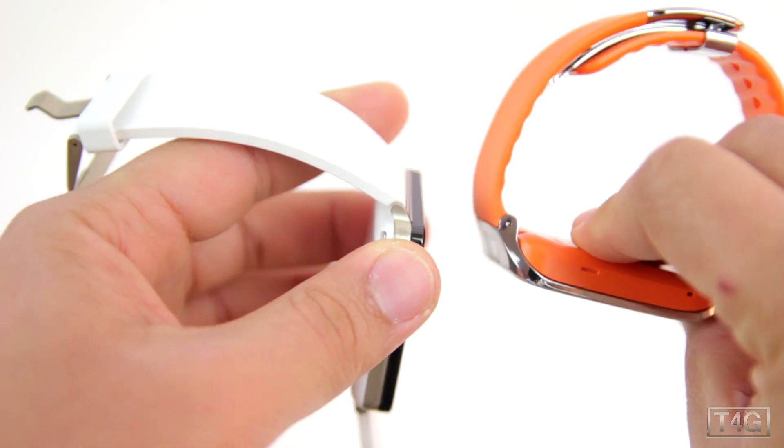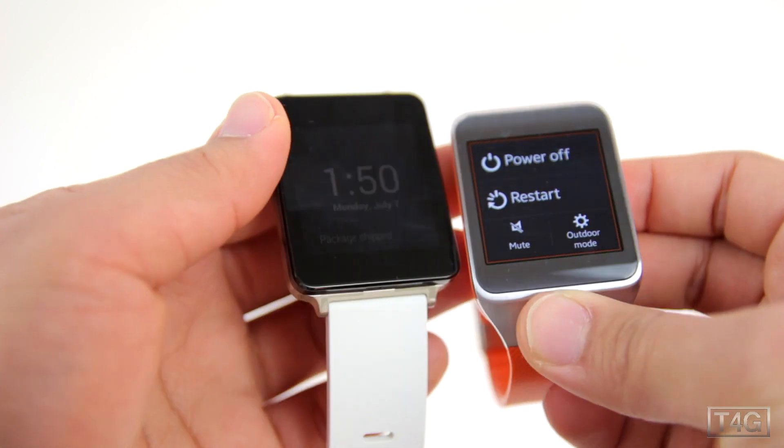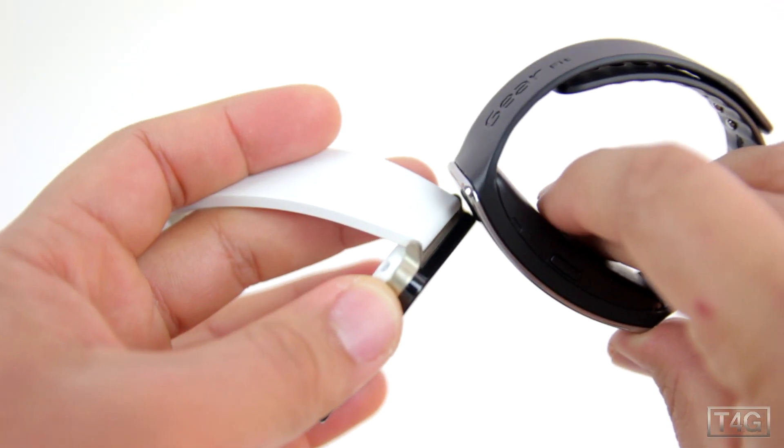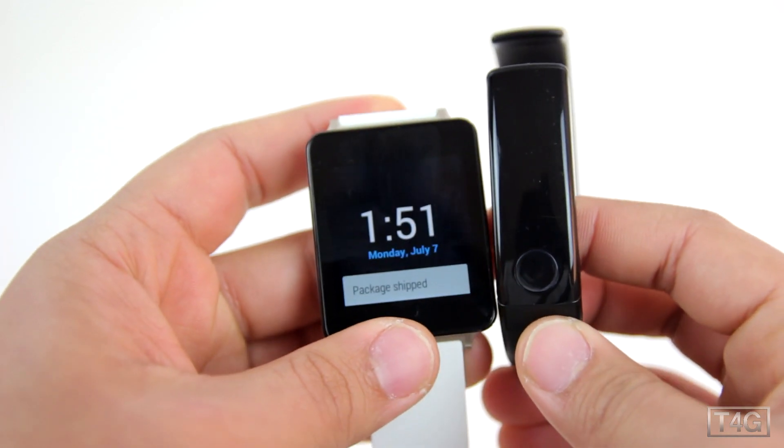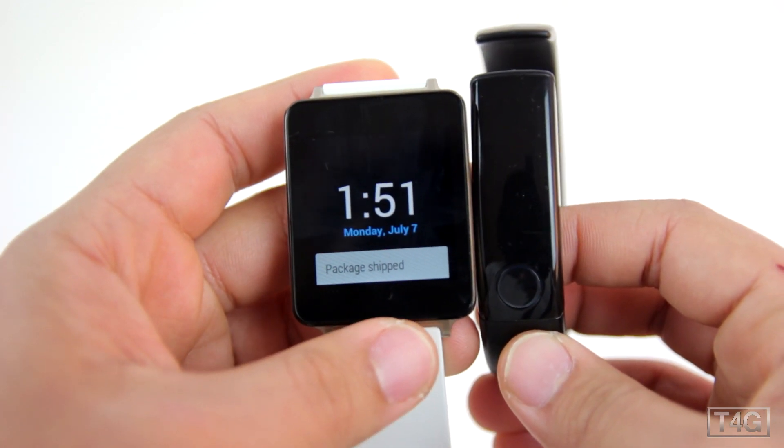Just to give you an idea of how big it is, here's the G Watch next to the Gear 2, here it is next to the Gear Fit, and last but not least, here is the G Watch next to LG's Lifeband Touch.